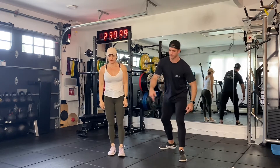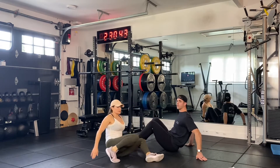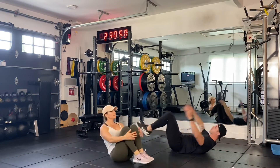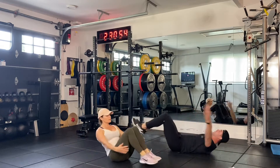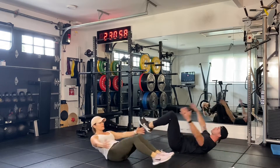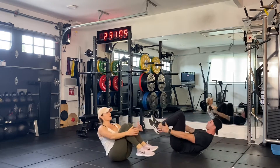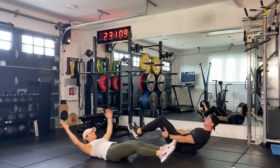Everyone on the butt. You're going to extend your arms and legs out. We're going to go for 12 to 15. All the way in, all the way out. You can do the progressive version that Casey is doing — she's doing a full crunch up. I'm keeping it modified, keeping my back on the ground. Almost there — four, three, two, and one. Awesome.